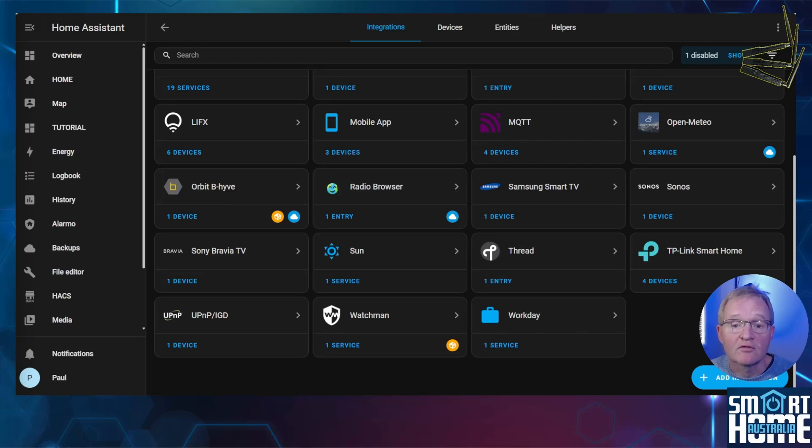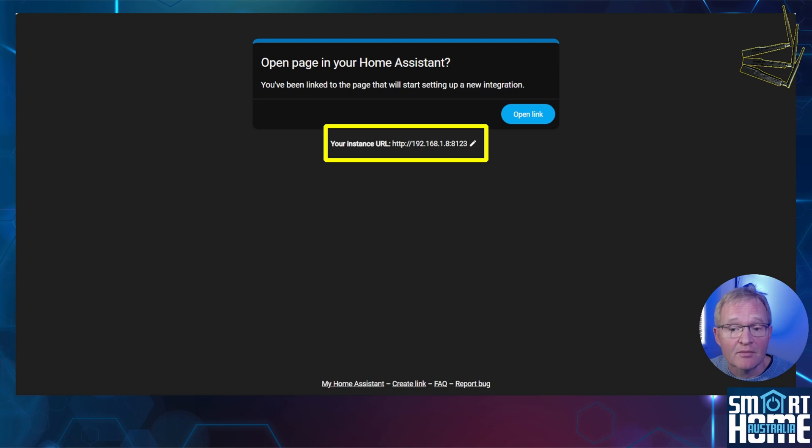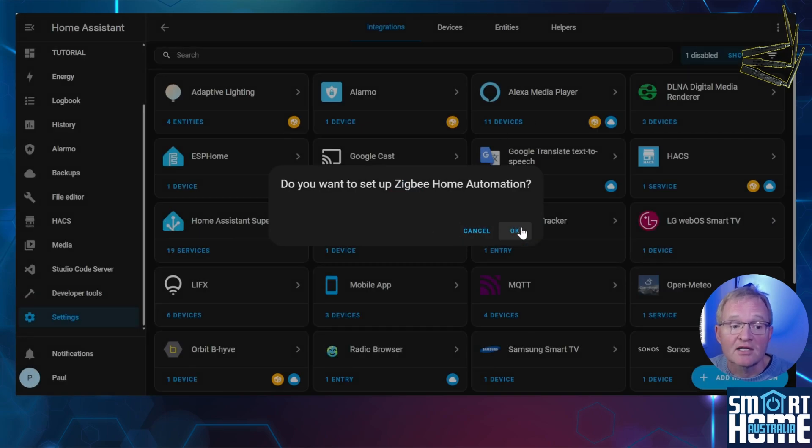Now let's install and configure the SL-ZB06 for ZHA. Remember you can only have one coordinator for ZHA, so make sure any other coordinator has been deleted prior to installation. Press the link in the description for adding the ZHA integration. Make sure the Home Assistant IP address is correct and use the pencil to the right of the IP address to modify it if needed, then press Open Link and press OK to confirm the installation.